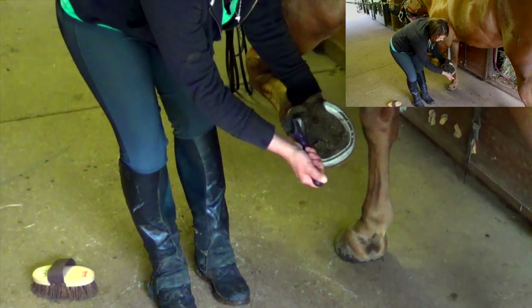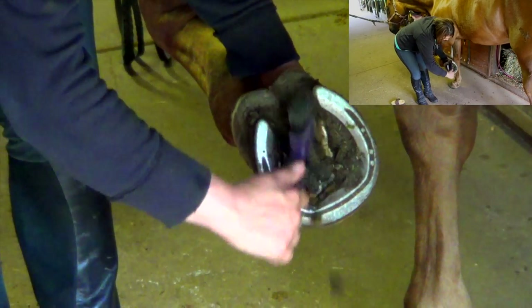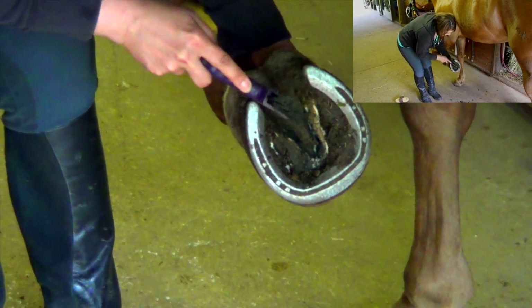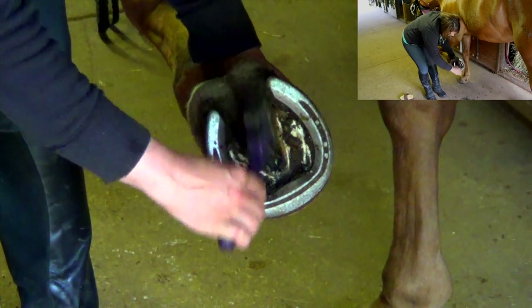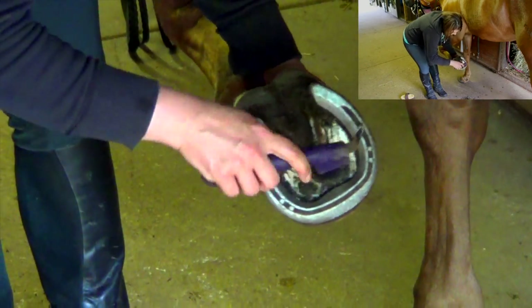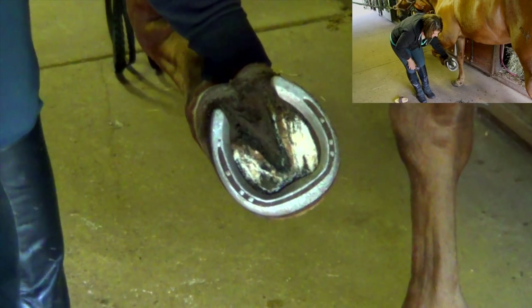I'm going to start by digging out any dirt. There is a triangle called the frog in the center of the horse's hoof — you can see that here. It's a hard, spongy tissue, and you don't want to scrape that out, but you want to scrape all the dirt out around it. Check for any rocks or sticks your horse may have picked up. This part of his hoof is hard, so don't be afraid of digging too hard on the hard part. Then I can use the brush to get any additional debris out, and there we have a nice clean hoof. Gently put the foot back down.